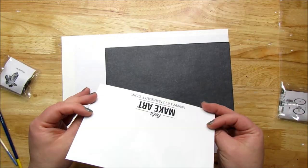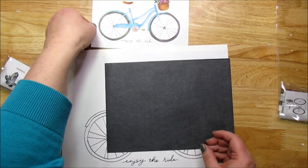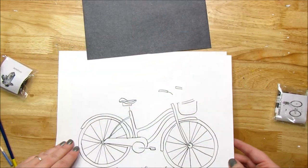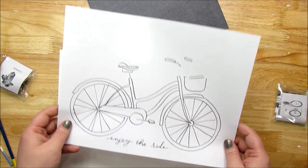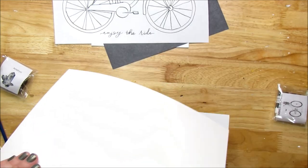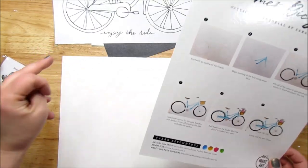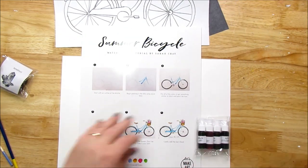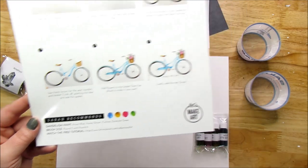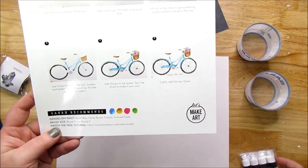It comes with a little postcard showing what it's supposed to look like when we're done. It also came with graphite tracing paper, the pattern which I can use again and again to practice, and two pieces of watercolor paper. Here are the instructions. We're going to start by doing an outline of the bicycle. The kit recommends four colors: Azure Blue, Honey Brown, Fuchsia, and Emerald Green.